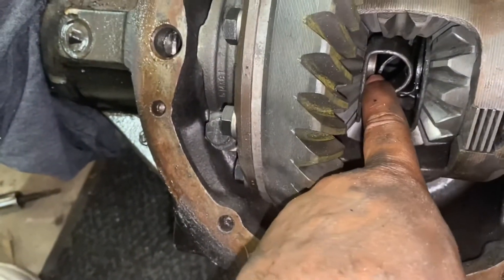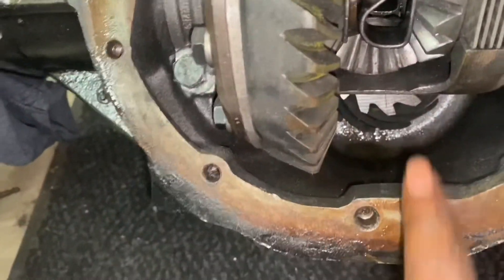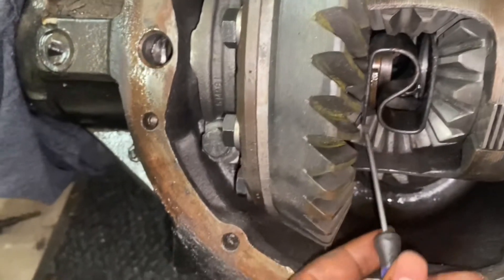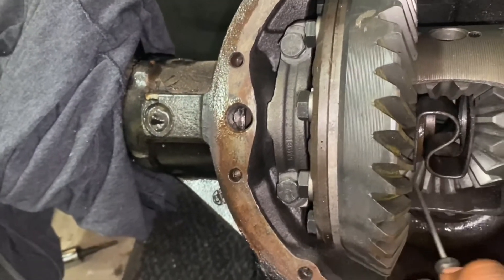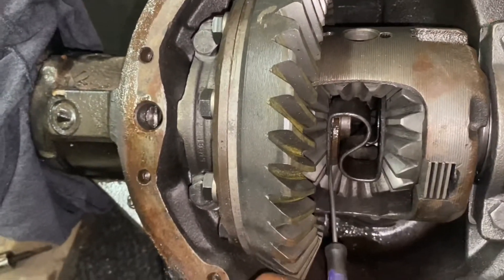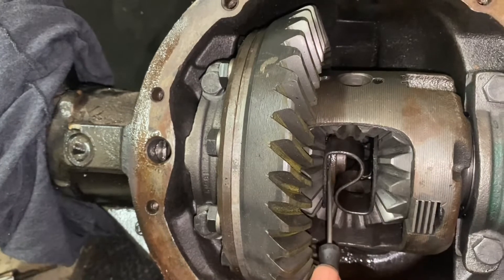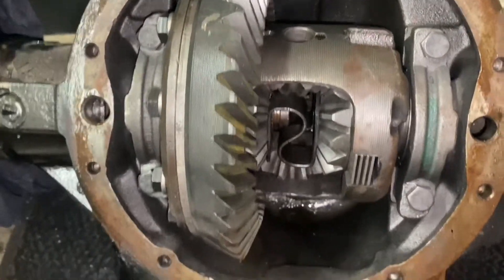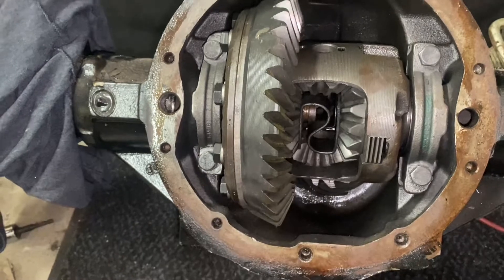Once that bolt is removed, you can lift it all the way out. Now we have to get the C-clips. The C-clips sit on the axle right here. What you have to do is push your axle inward, and as you can see once I push it in, the C-clip is right there. You can use a pick or a small flat head — rotate it around and basically just pull it off the axle. Once you remove it from the axle, you can pull the axle all the way out.